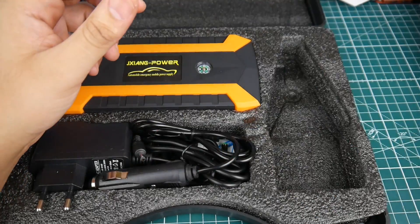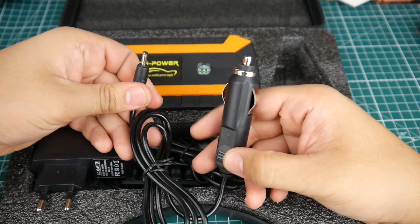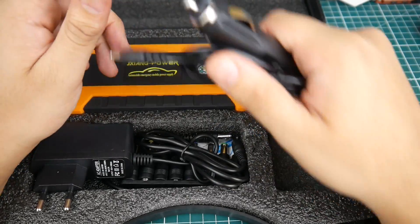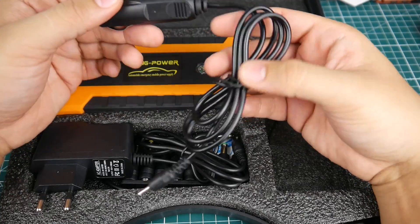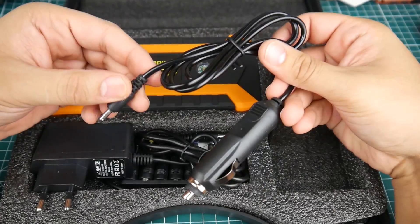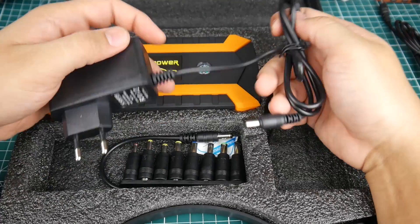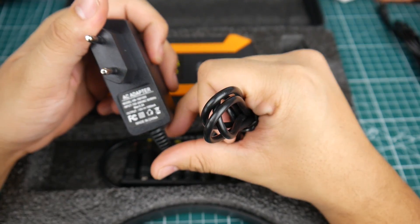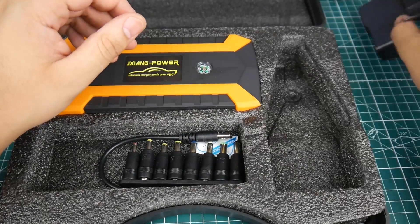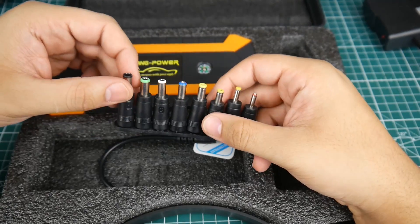They also provide a cable to charge this through your cigarette lighter, which is awesome. For 50 bucks I was very impressed — seems good quality and you get a ton of things. There's also a home charger — 15 volts, 1 amp — so you don't have to buy anything separately. They also give a bunch of DC adapters to charge your PC.